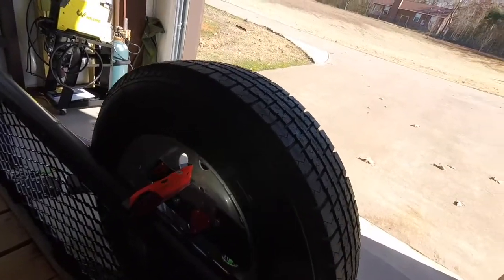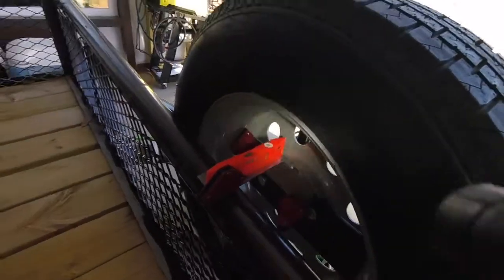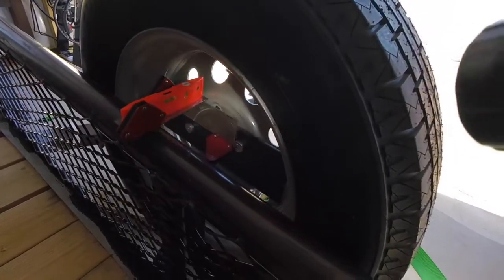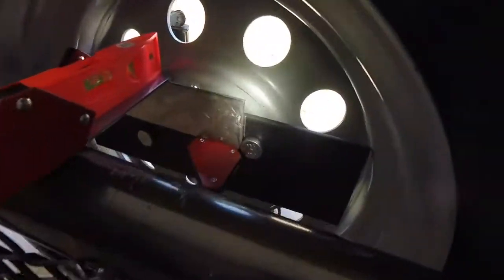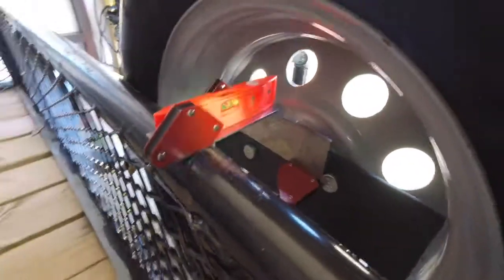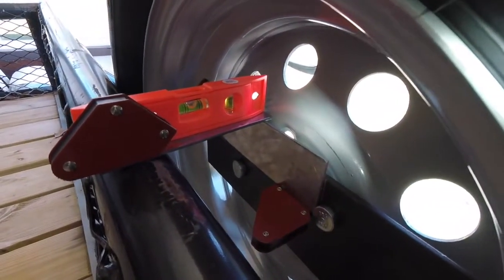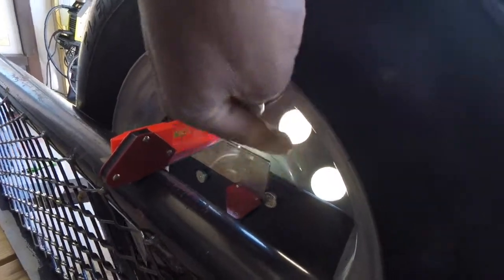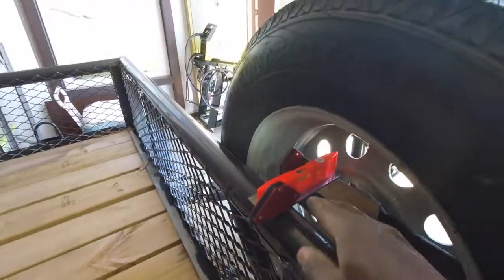We've got it marked up here. What I did was take my little torpedo level, put it across, got it leveled, and put my marks on each end. Then I took a pin and ran a magnet on top of this, running it across to get my level line marked. What I'm going to do is weld a piece of angle iron on the back of this piece, and once that's welded on I can go straight across, be flat, facing it away.